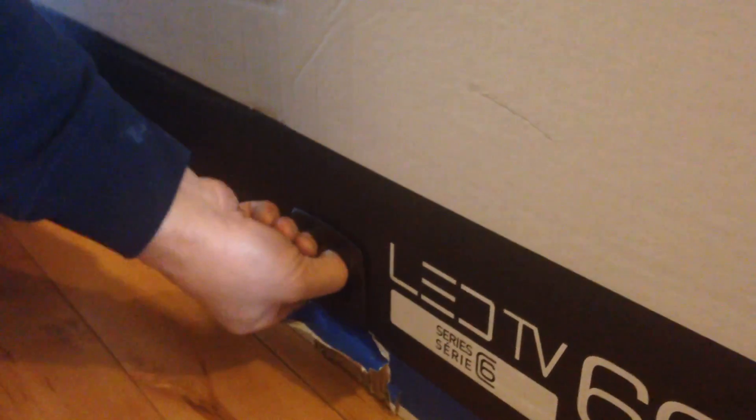The first thing you have to do is take out all the little tabs on the bottom of your TV. They're pretty easy to take out — you can just press on them and pull them out. This is just a little demonstration of how you do it, and the same thing applies if you want to put them back in.